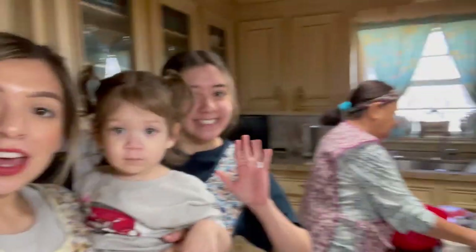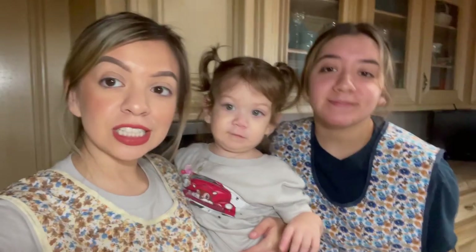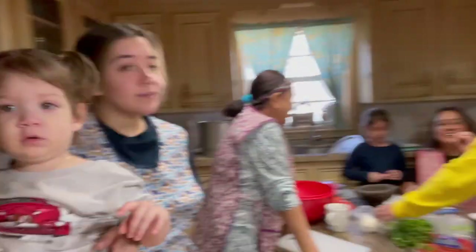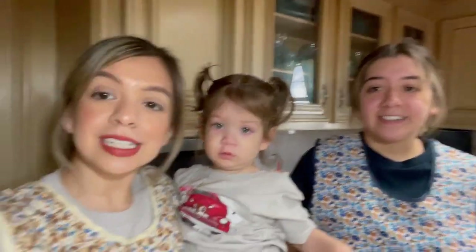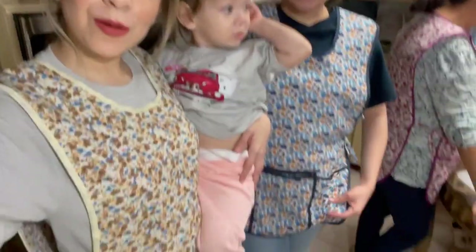Hey guys, welcome back to the channel! As you can see, today we are going to be starting a tradition — once a month we're gonna come to my grandma's house and learn one of her recipes, because time is not slowing down and we need to learn how to be cocineras like her. We're just gonna take you guys along as we learn by my grandma. And as you can see, we're all wearing aprons — everybody show your aprons, mom show your apron!